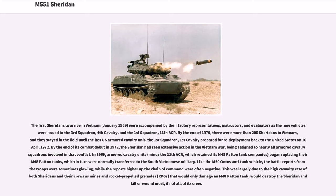The first Sheridans to arrive in Vietnam in January 1969 were accompanied by their factory representatives, instructors, and evaluators as the new vehicles were issued to the 3rd Squadron, 4th Cavalry, and the 1st Squadron, 11th ACR. By the end of 1970, there were more than 200 Sheridans in Vietnam, and they stayed in the field until the last U.S. Armored Cavalry unit, the 1st Squadron, 1st Cavalry, prepared for redeployment back to the United States on 10 April 1972. By the end of its combat debut in 1972, the Sheridan had seen extensive action in the Vietnam War, being assigned to nearly all armored cavalry squadrons involved in that conflict.